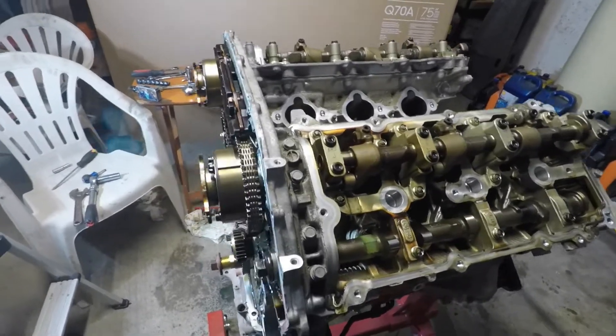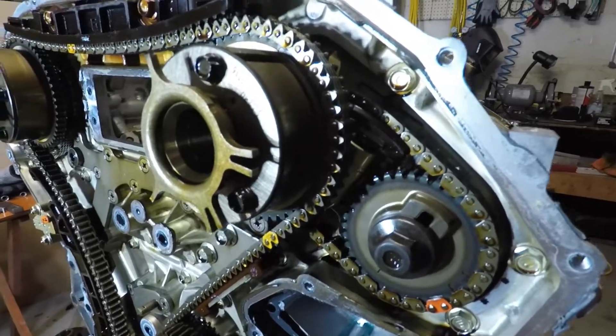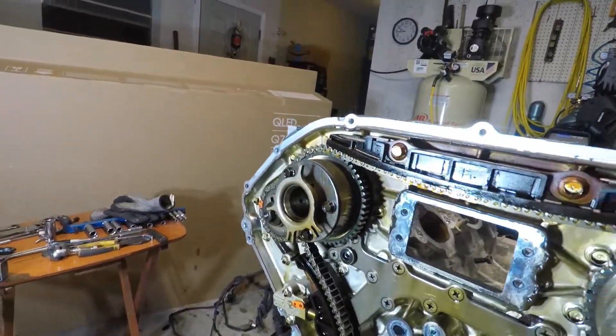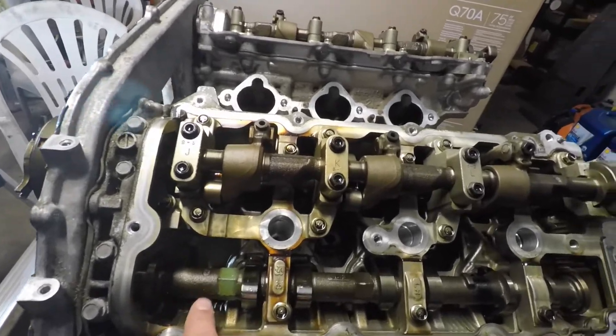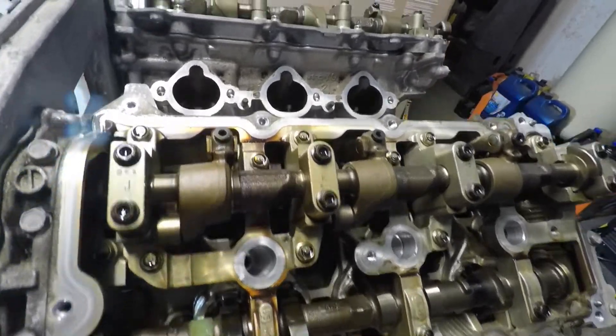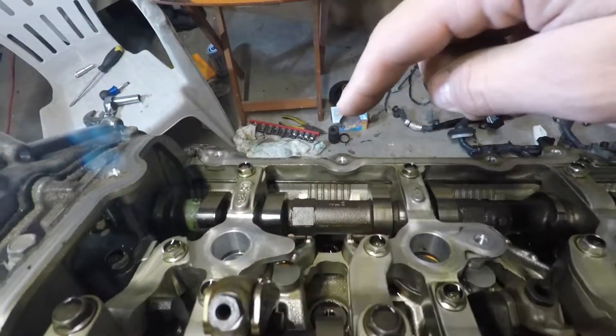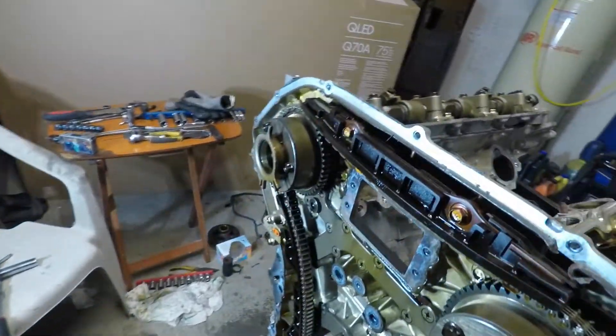So now we're going to break loose all these bolts for these gears — these cam gears — and while it's all connected with the chain, we can get on this hex for the exhaust cam. Same thing on this side; you can get on this hex right here, as long as they're all still connected with the chain.